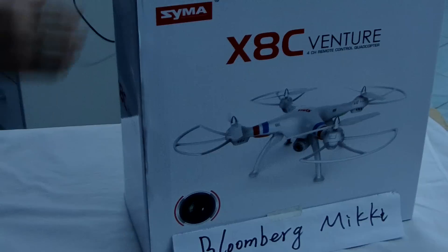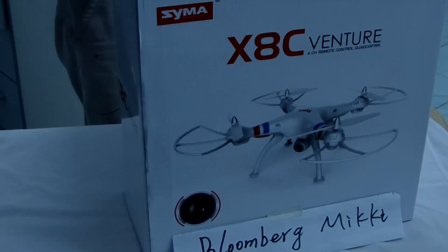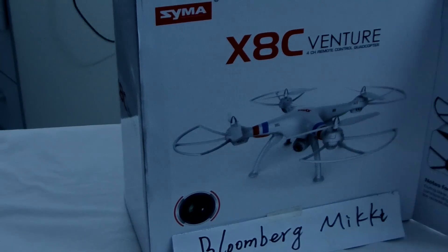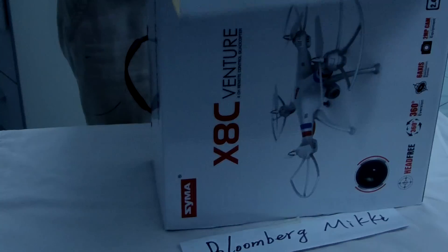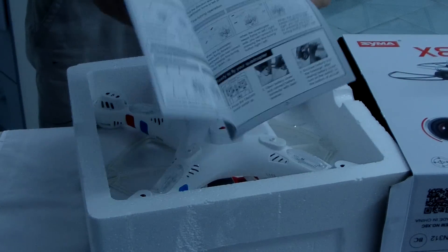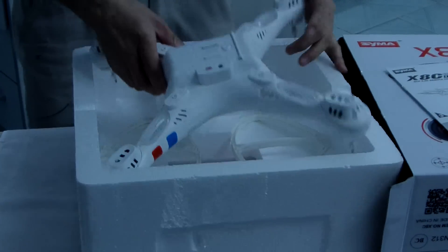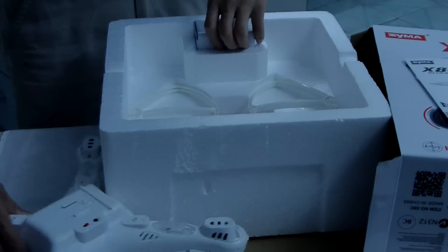Let me show you how to assemble the new Syma X8C winter RC helicopter. This is the white color. I'm opening the box. This is the English menu. I'll tell you how to use it.